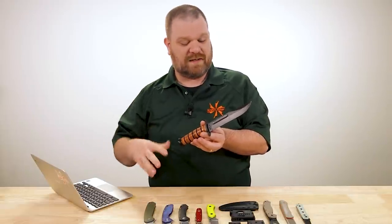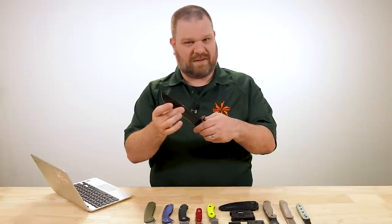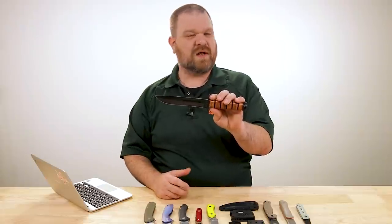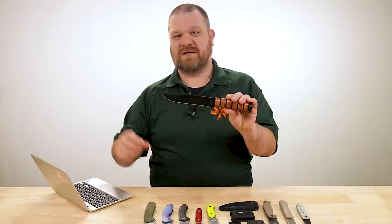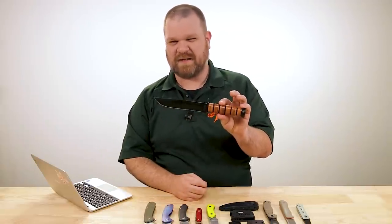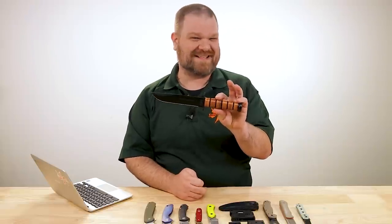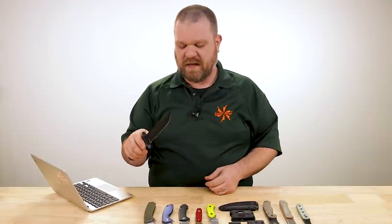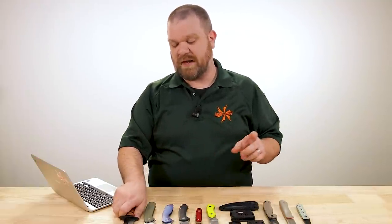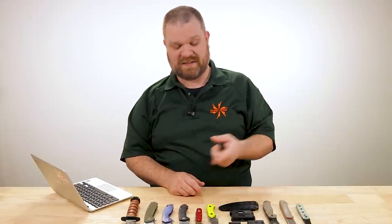In terms of usage today, certainly on fixed blades that balance issue is part of the equation. Also, they look cool — let's be honest. Some people do lean into the more gory aspects of the marketing side of that. But even more common on newer designs today, you see fullers a lot on folding knives, which won't benefit as much as a longer fixed blade or sword from the process because it's a smaller, lighter blade to begin with.